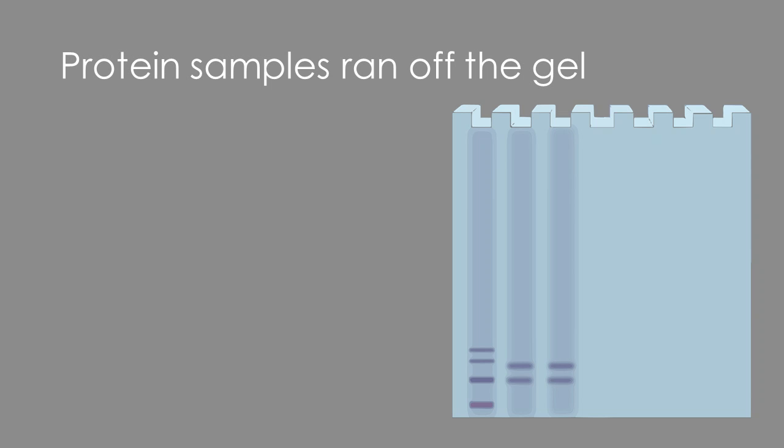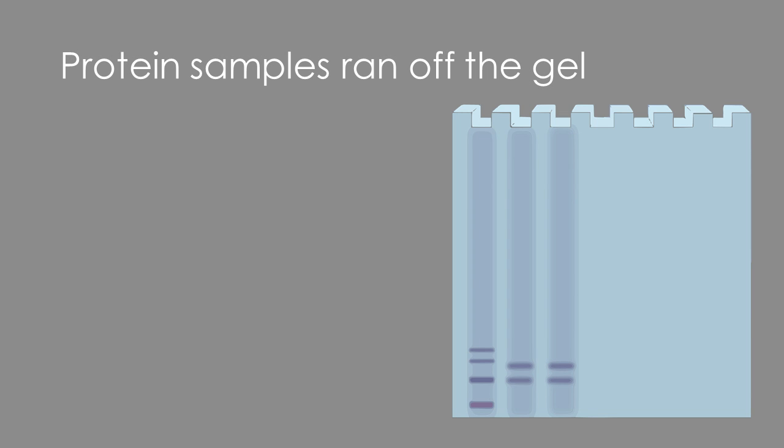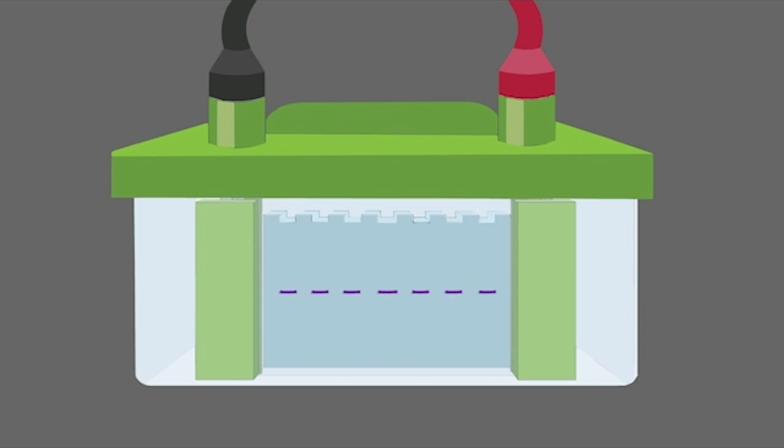Now let's talk about protein samples running off the gel. This could happen if you ran the gel for too long. To avoid this, a good rule is to stop the run when the dye front reaches the bottom of the gel. But keep in mind, the runtime may vary depending on the molecular weight of your target protein.